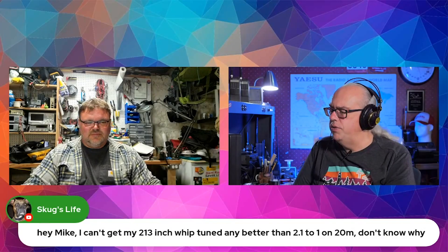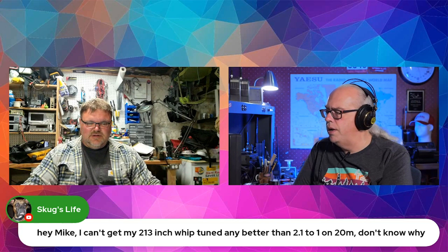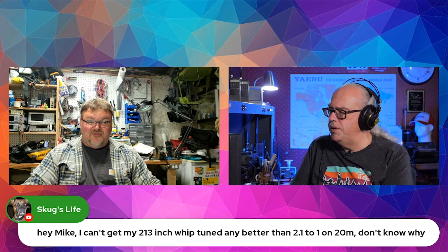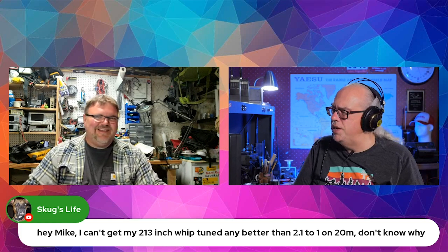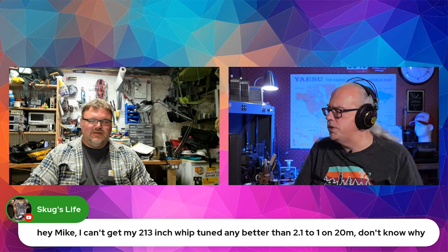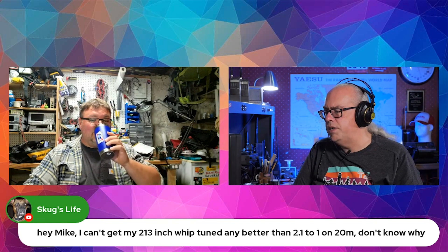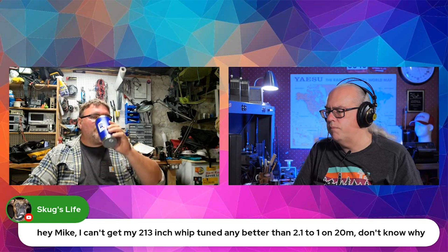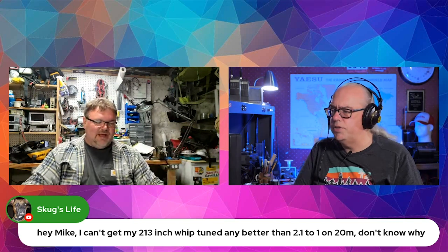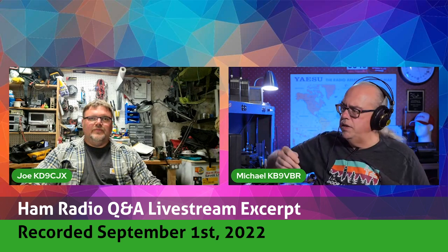Hey Mike, I can't get my 213-inch whip tuned better than 2:1 on 20 meters and I don't know why. 213 inches — what are you using for a ground network, for ground radials? Is that mobile or what? I'm guessing that's probably just a portable vertical whip kind of thing, like you usually do out in the field with the 17-foot whip.